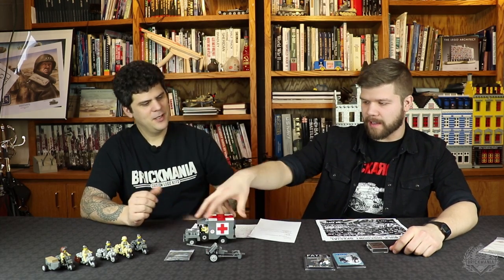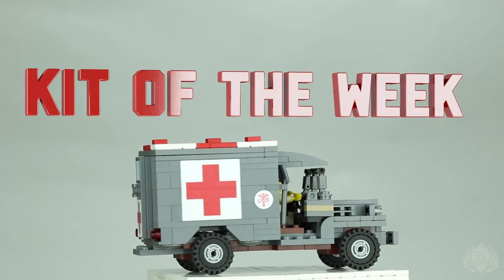There's no trailer hitch on the ambulance — you probably wouldn't use that. The new SDFKZ 250 would pull this great. Any vehicle with a trailer hitch can pull it. Speaking of the ambulance, we actually have a special on it as part of our kit of the week.